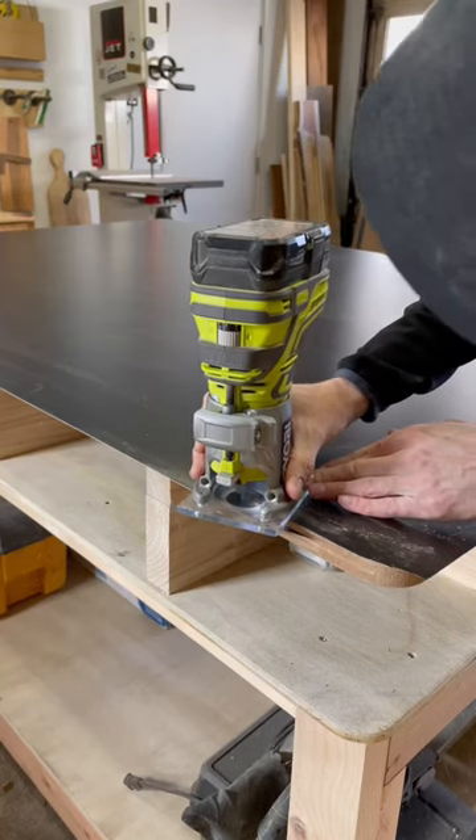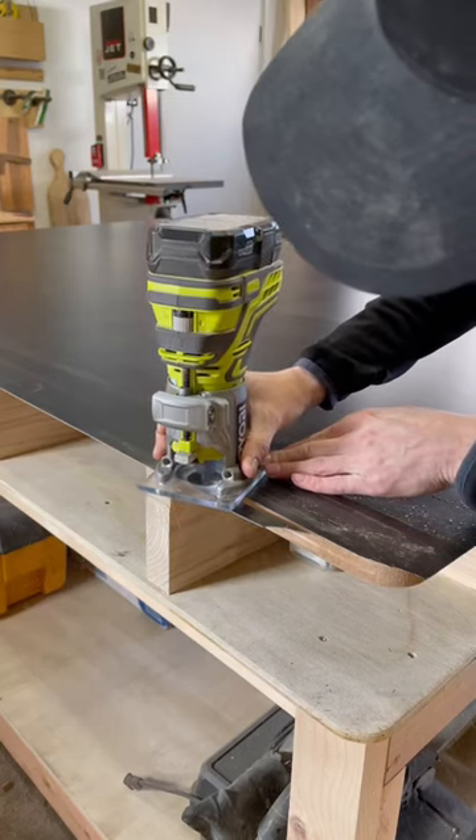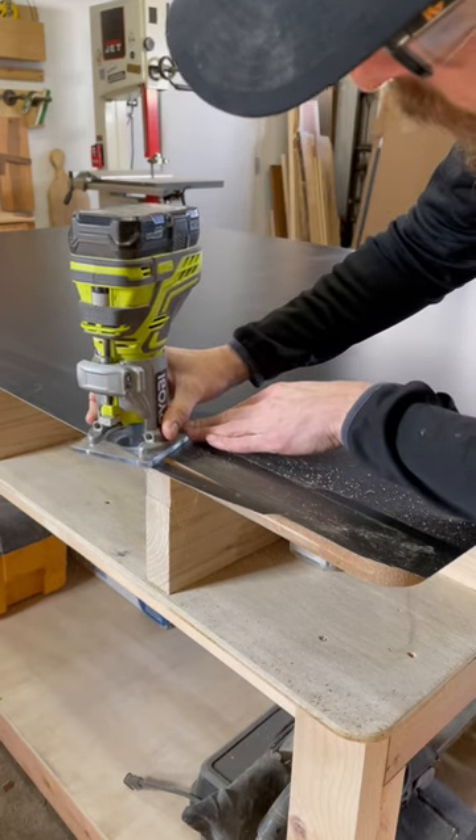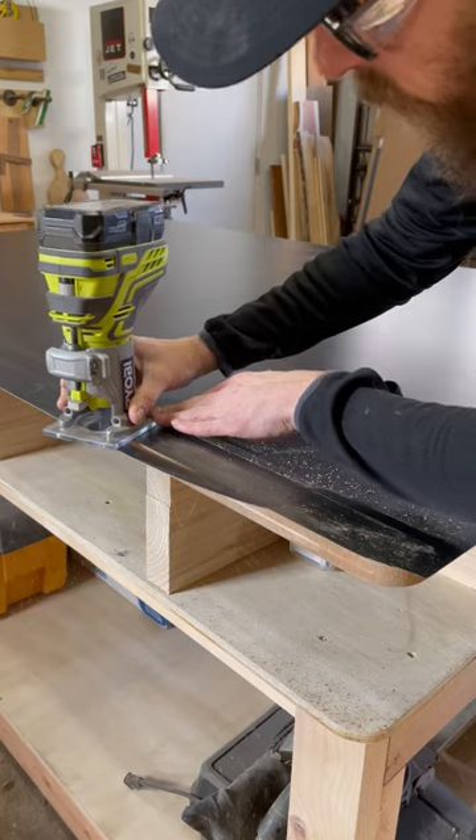Have you recently added a laminate top to your workbench and you're wondering what the best way to clean up the excess is? Well in this situation, a trim router, a flush trim bit, and a chamfer bit are going to be your best friends.